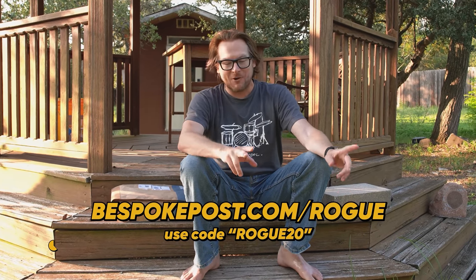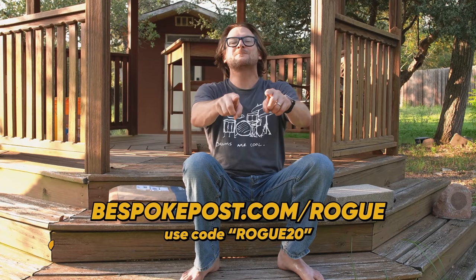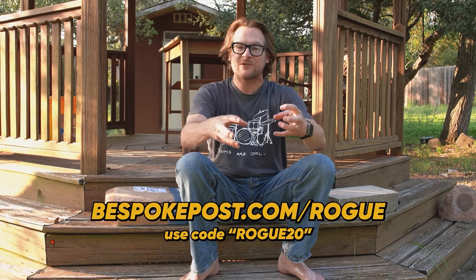This episode of the Modern Rogue is brought to you by Bespoke Post. Head on over to bespokepost.com/rogue, use promo code ROGUE20 at checkout, and get 20% off your first order.